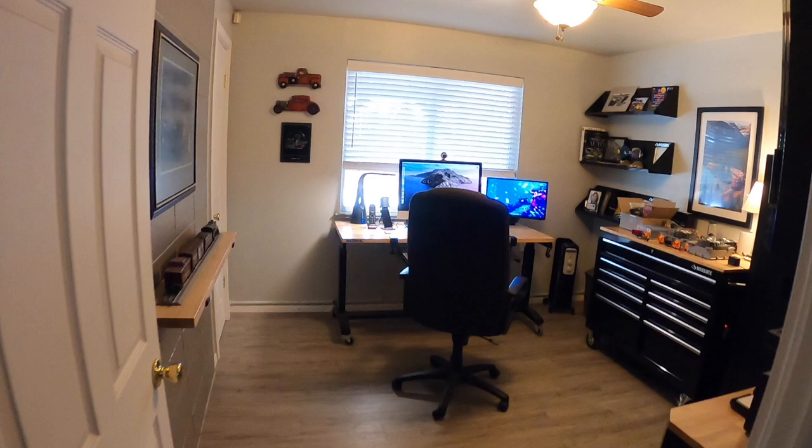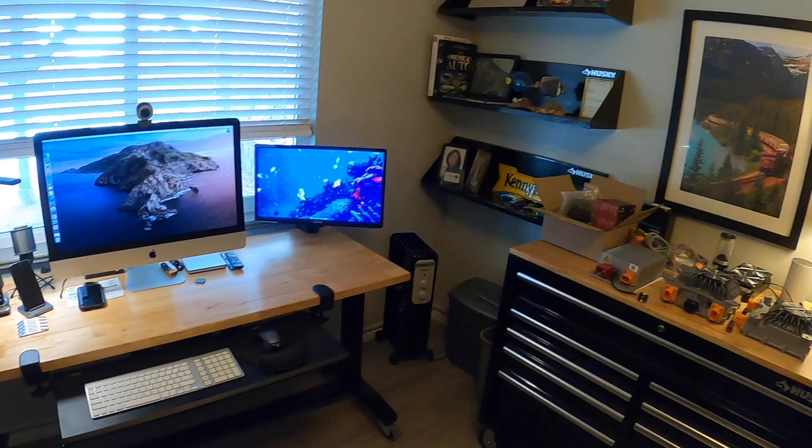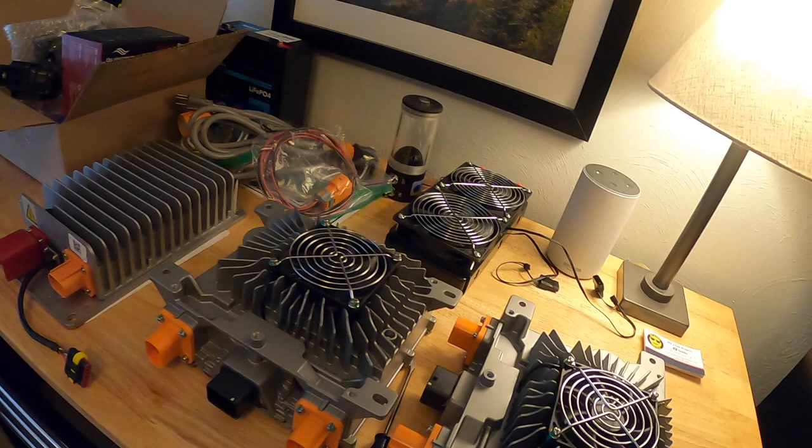Hey folks, welcome back to the channel. Starting off in the office here — my Husky-furnished office. No need to go to fancy furniture stores when you can just shop for everything you need for an office at Home Depot. Works out really well for the workstation cabinet — above all Husky — but anyway, let's get back on track.